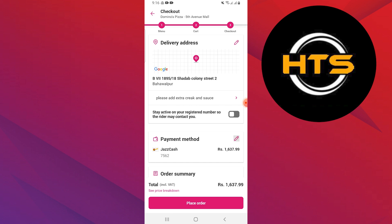It will provide you with different options like Jazz Cash, Visa, Cash, Credit Card, and EasyPaisa.